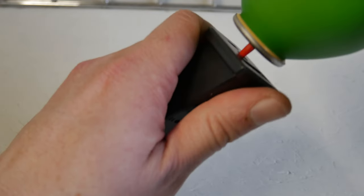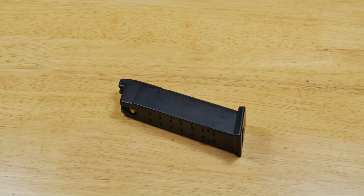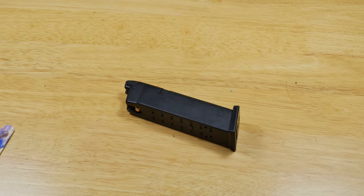Hi guys, I'm Pete from Don't Tell the Wife and this time I'm showing you my way on how I fix leaky green gas mags. I'm using a standard Glock magazine, but if you're running rifle mags or other styles of green gas magazines it's not a problem. The principle itself stays the same.